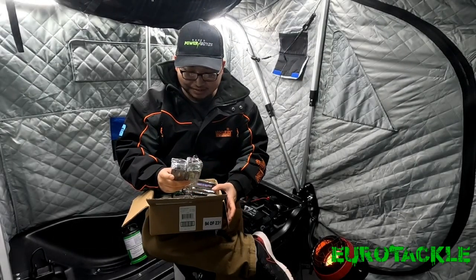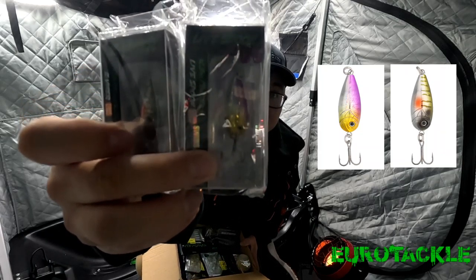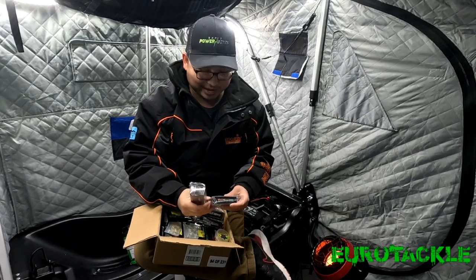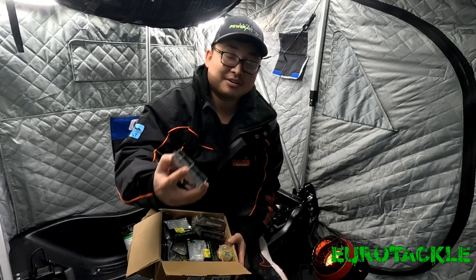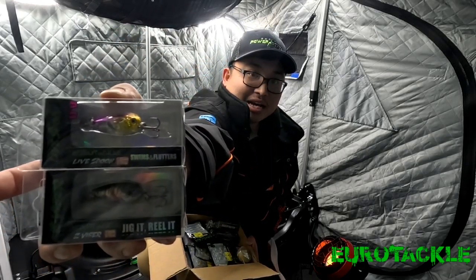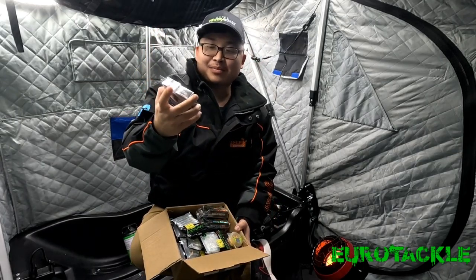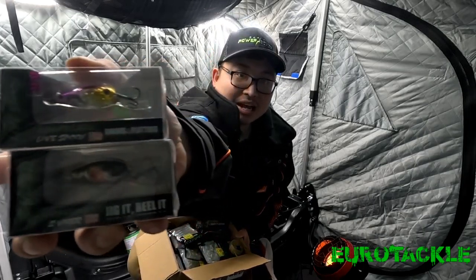This is the 1/16th lifelike spoon. These two here are the live spoon from Yerotackle. One of the packages says Z Viber, but it is not the Z Viber — it's probably just a mistake on the packaging side. These are the live spoon.